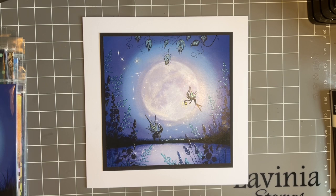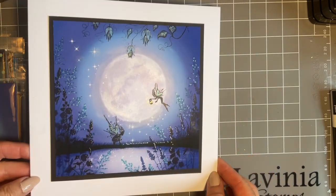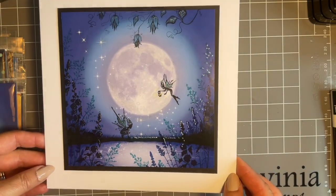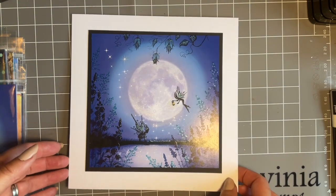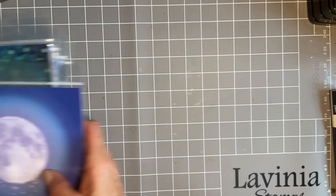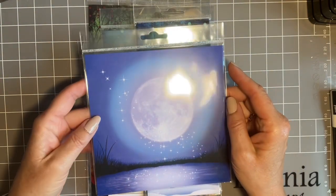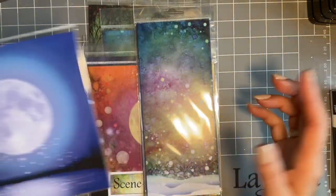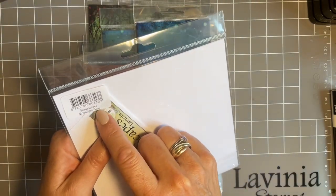I've had a few people messaging me asking about the scenescapes, so what I thought we'd do is show you the card we're going to create today — it's using one of our scenescapes. These are fabulous whether you're a newbie crafter or a seasoned crafter alike. They come in all different shapes and sizes. This is the one we're going to be using today, and they've all got different names. This one is Moonlight Glow.